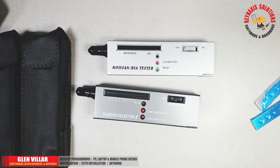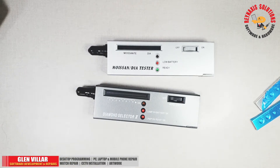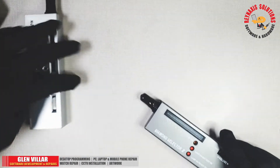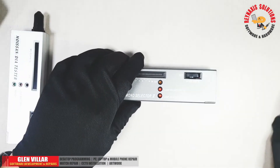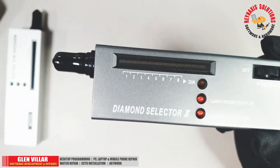When I bought these items, they were already being sold together, but you can buy them individually. One of the items is the Diamond Selector 2, and the other one is the moissanite/diamond tester.